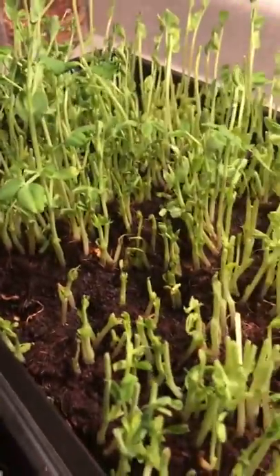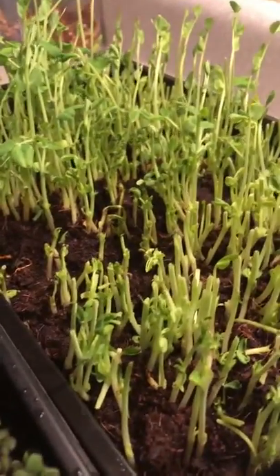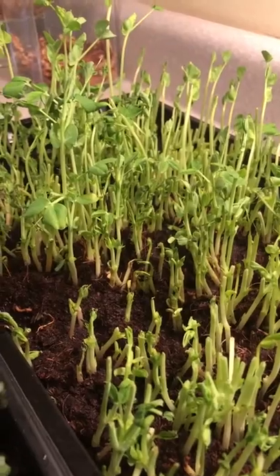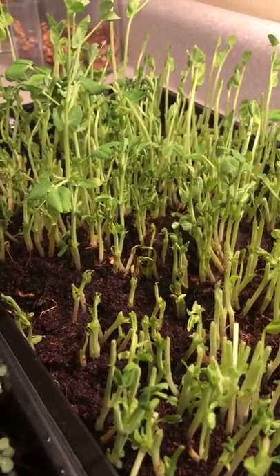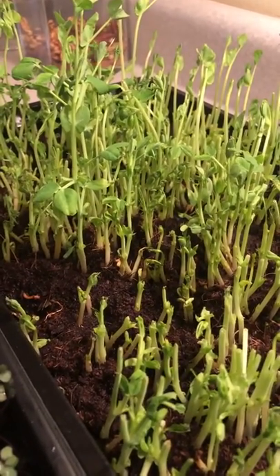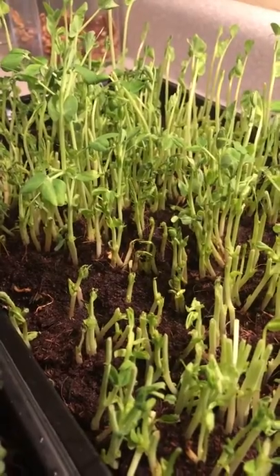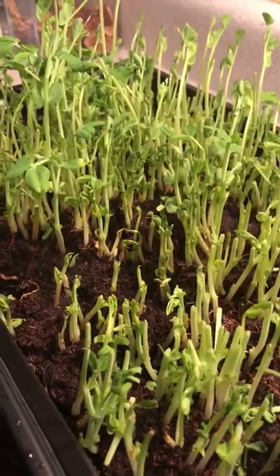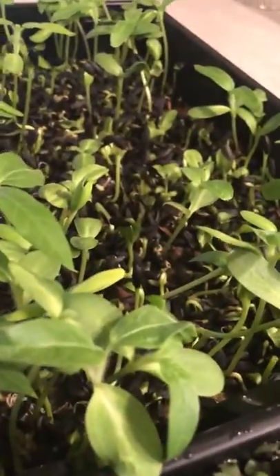These are snow peas, snow pea sprouts, and you can see we've been harvesting from these, trimming from them regularly to put in salads and soups and basically on top of everything throughout the week, and that has done really well and these taste wonderful. The snow pea microgreens taste just like snow peas.